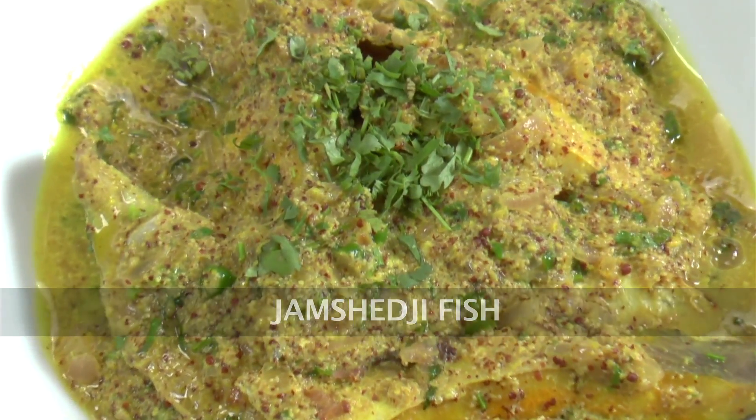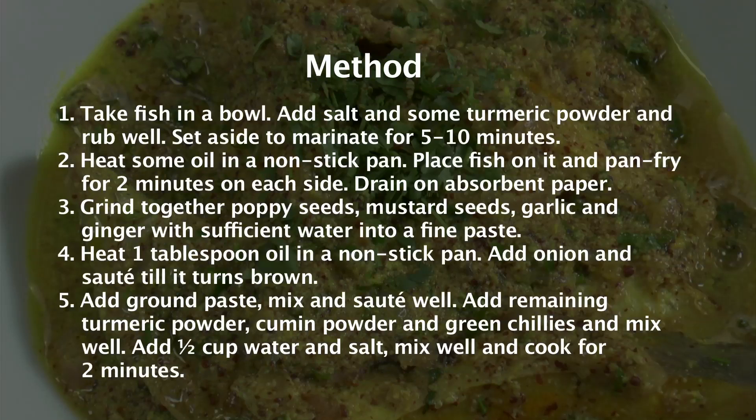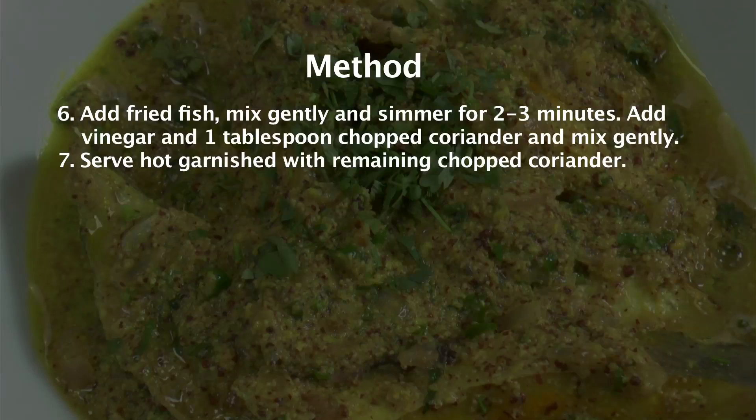Welcome to Sanjeev Kapoor Khazana, I'm Roopa here. I'm going to do a fish, a Parsi style which is called Jamshedji Fish. So let's go and look at the ingredients.